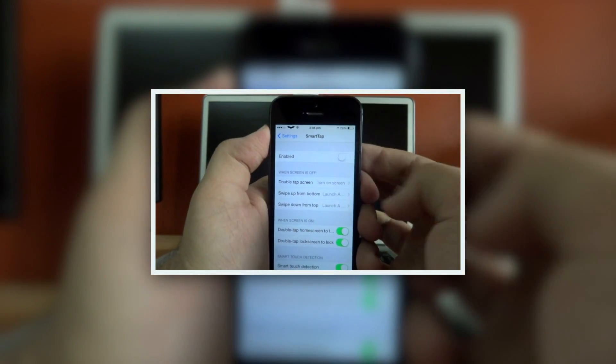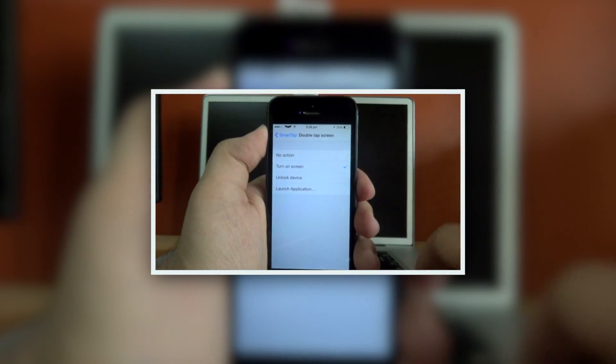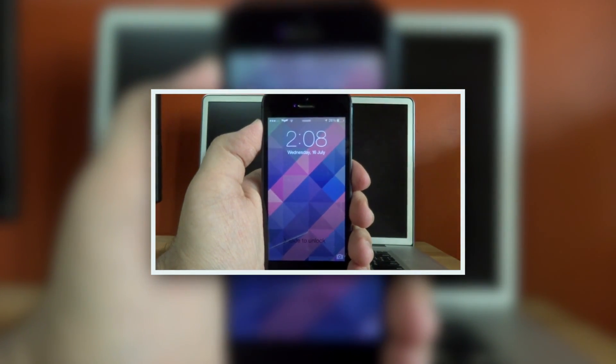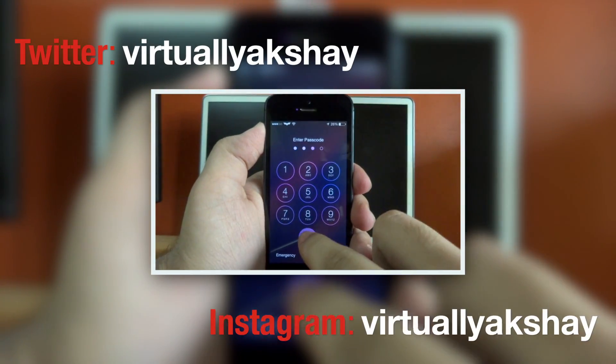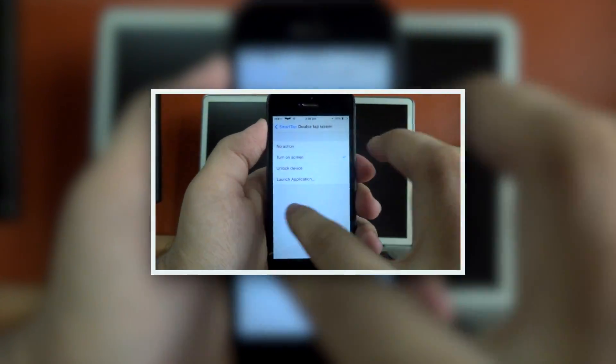Hey guys, thank you so much for watching. If you're sticking around, make sure you check out my video on the iOS 7 Cydia tweak called Smart Tap, which allows you to double-tap to unlock your device. Also make sure to follow me on Twitter and Instagram — all those links will be in the description down below as well as on the screen right now.